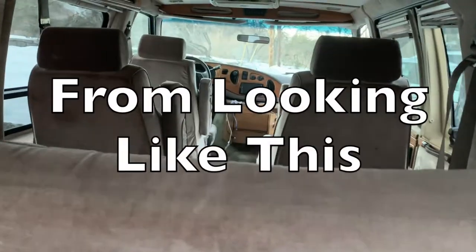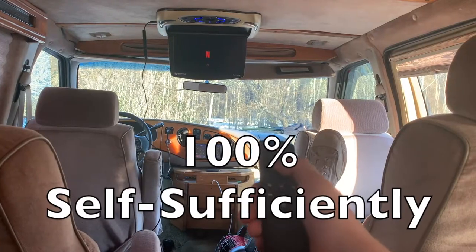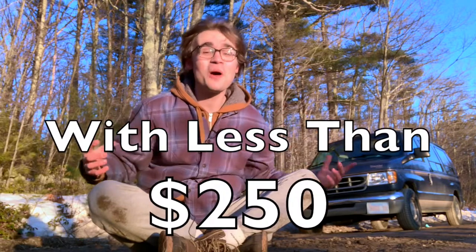I retrofitted my van from looking like this to looking like this, so I could live out of it 100% self-sufficiently. Here's how I did it in less than one week with less than $250.